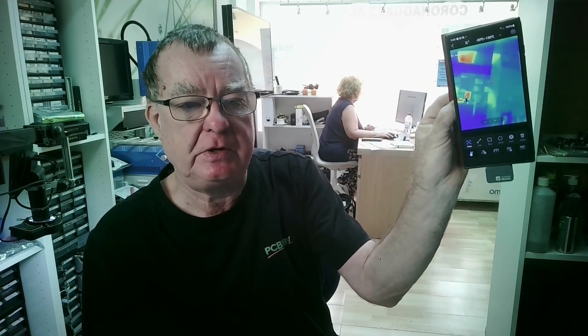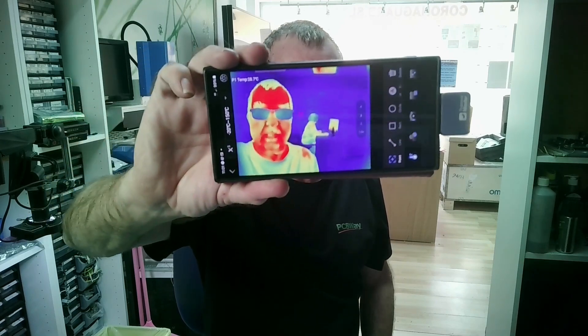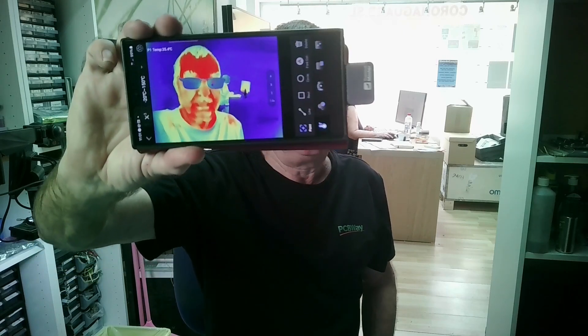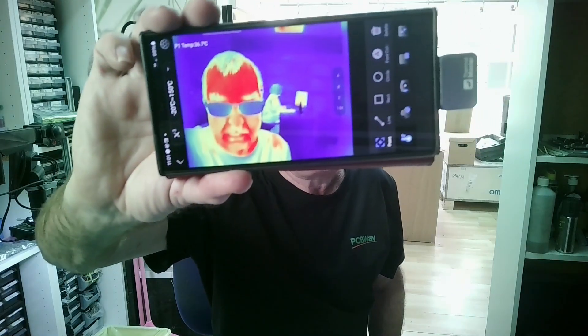You can see this is very small - it attaches to an Android mobile phone. This is not the actual one you will win; the one you will win is a brand new one, unused, unopened from Thermal Master, and they will ship that to wherever you live in the world. You can see now I have the camera attached to my phone - we can also use this in landscape mode, as you can see there's me looking really yeah, smoking hot!